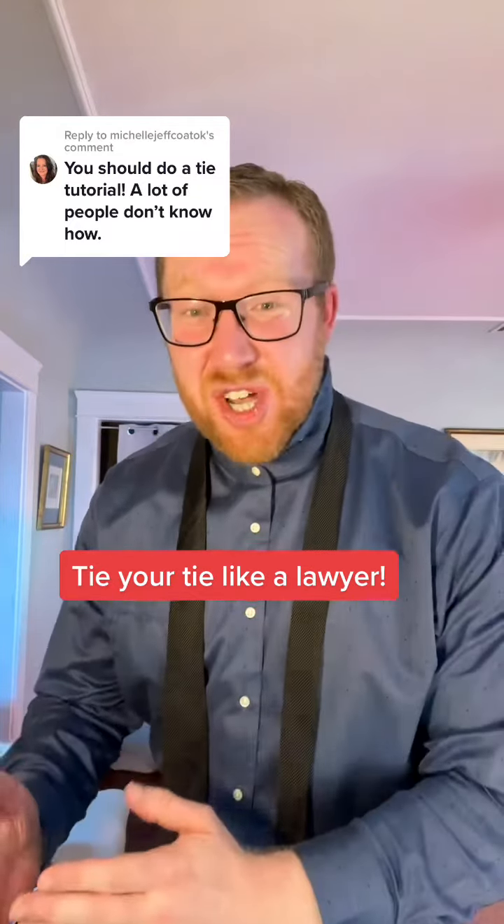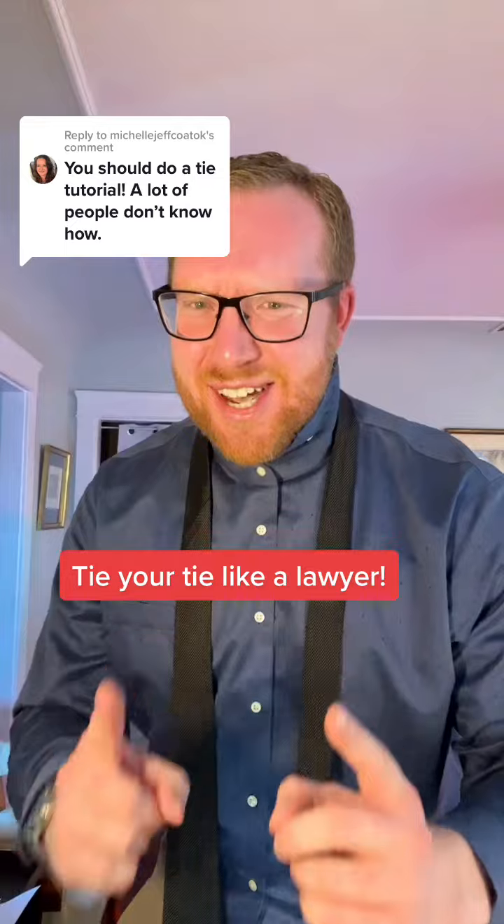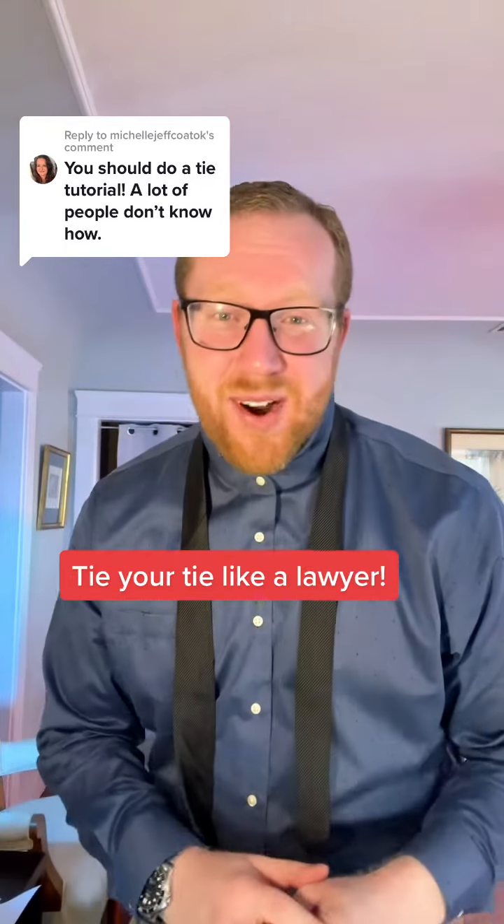One of the best ways to land a great job with good pay is to look your best at an interview. So I'm going to show you how to tie a tie, because most people don't wear them every day and knowing how to make it look good will set you apart. Let's get started. We're going to tie a double Windsor because that's the knot I wear when I go to court.